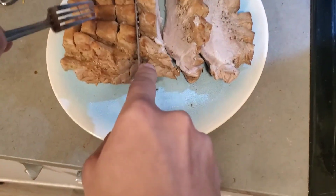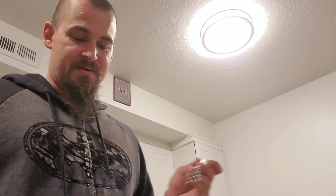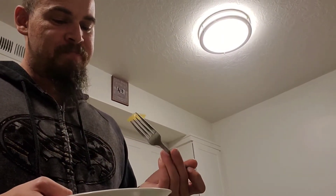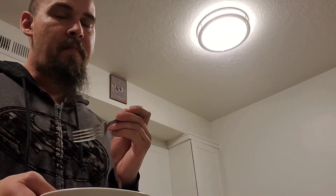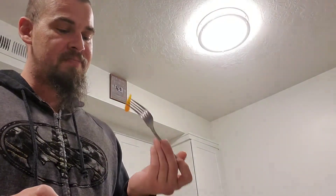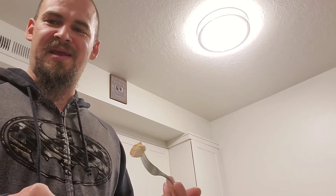Let's go ahead and give this a taste test. Pardon the angle — got potatoes, nice and hot. Onion — my favorite part because it takes on all the flavor of the roast. Oh, that's so good. A bit of celery — celery takes a little bit of flavor, not as much as the onion, but it's pretty good. I don't like it to be all the way soft — it's a little bit al dente.